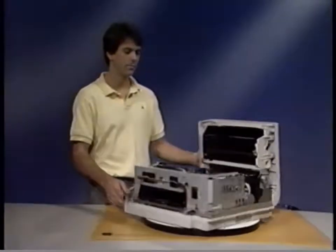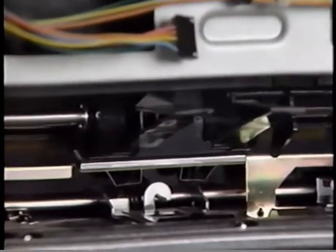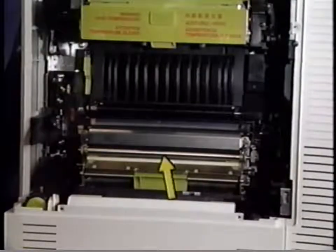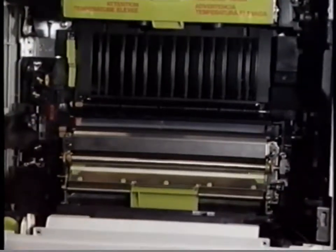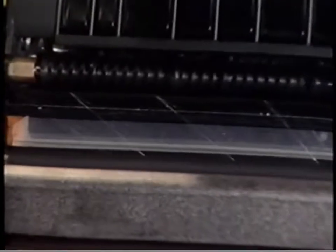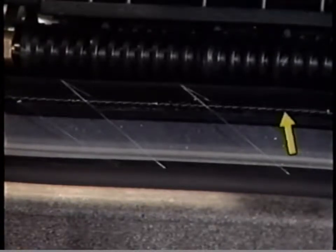Next, the paper cassette pickup roller. This roller moves sheets of paper from the paper cassette into the paper path. This is the separation pad. It helps separate the sheets of paper as the pickup roller feeds the paper forward. Here is the registration roller. This roller guides the paper, allowing it to be aligned before the print process begins. This is the transfer guide assembly. This assembly guides the paper and holds it aligned as it comes into contact with the photosensitive drum. Here is the static eliminator. It removes the charge put on the paper by the transfer corona.